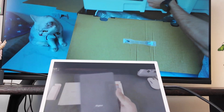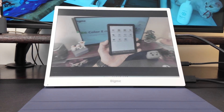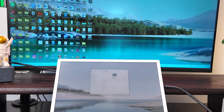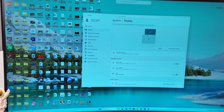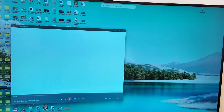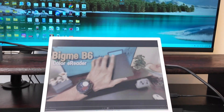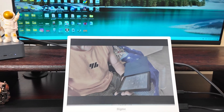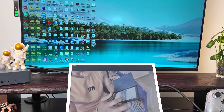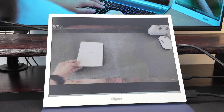The Bigme B13 is the world's first 13.3 inch color e-paper monitor. It's got a sharp 3K resolution — 3200 by 2400 — with a 4 by 3 aspect ratio and 150 PPI, so it's nice and crisp and a little more square than the usual widescreen. The refresh rate is 30 Hz and there's a handy clear ghosting button that cleans up the screen if you notice any trails or after images. Unlike LCD or OLED, e-paper doesn't shine light straight into your eyes, so if you spend hours reading text or working with code, this feels more natural — almost like looking at a printed page.